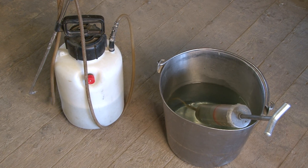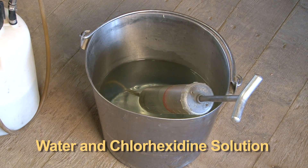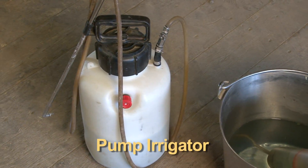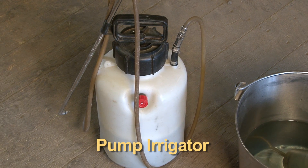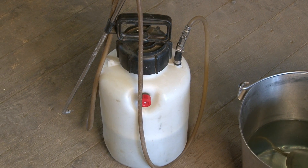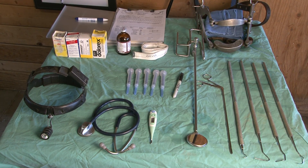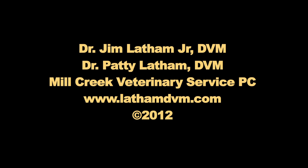Just a bucket of water with chlorhexidine in a dilute solution, and on the left is a pump irrigator that can be used to clean diastema, intramandibular cavities, and get to all the nooks and crannies of the oral cavity as necessary. Now we'll proceed with the examination of the horse.